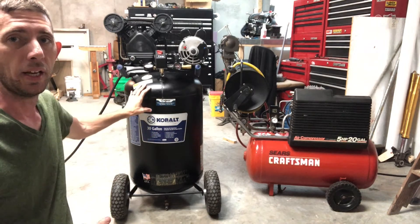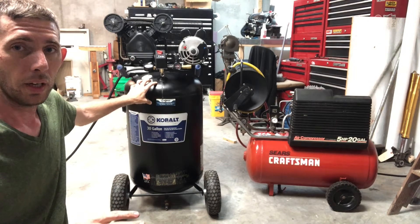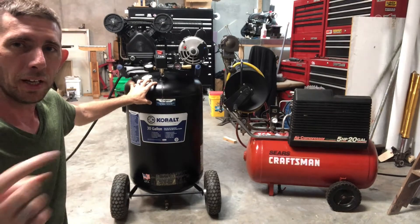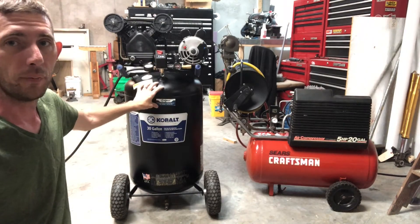This is a compressor that a friend gave me. It had an issue — it wouldn't build pressure. He was moving and didn't want to move it and have to deal with it, so he gave it to me. I did a video — I'll put it up here — on how I fixed it.